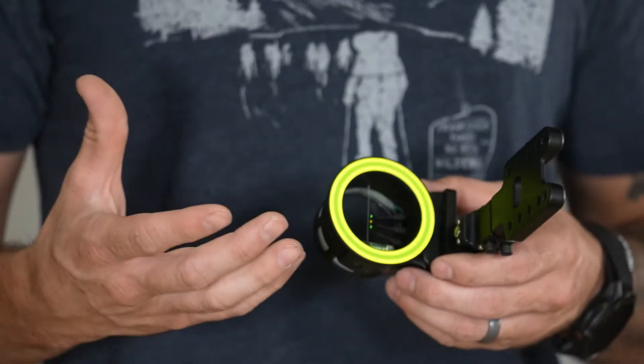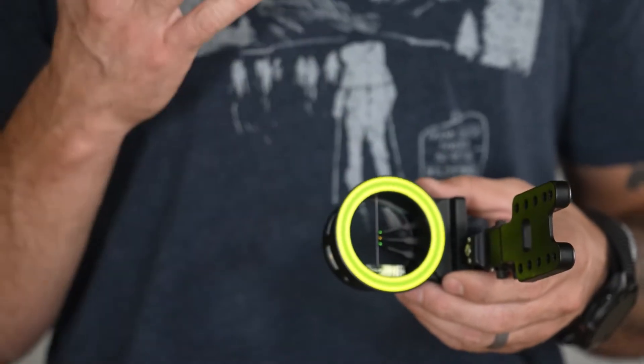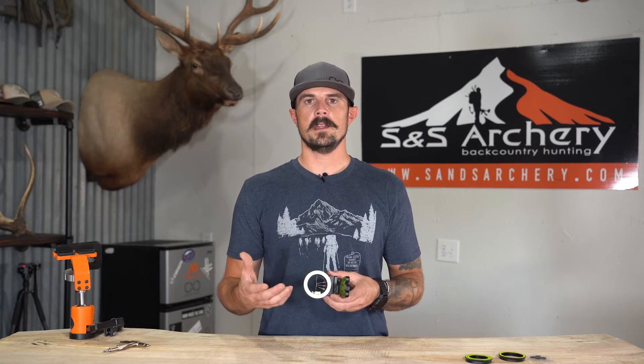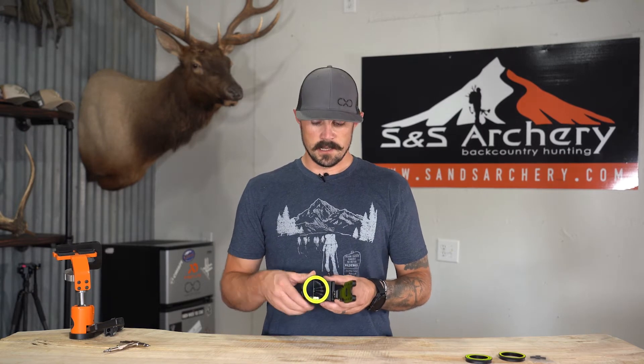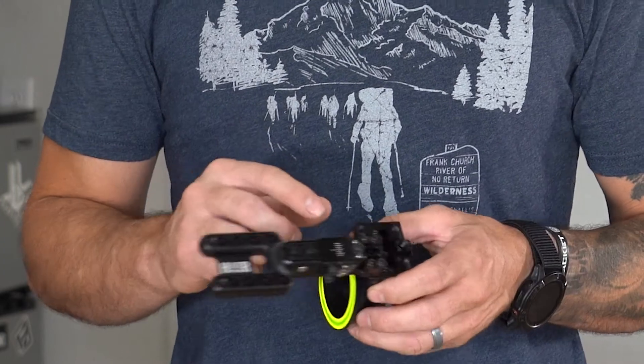There are a couple of different options when ordering these sights. You can go the stock route and have it shipped out in a day or two, which means you'll have the standard colors and a standard set of pins — either the 10 thousandths or the 19 thousandths. If you want customization, like changing the pin colors or sizing — a lot of guys run two top pins at 19 thousandths and a bottom pin at 10 thousandths — you can do that. Just go under our customs tab and build it up. It is going to take quite a bit longer depending on Spot Hog's availability. Stock sights will ship within a day or two.